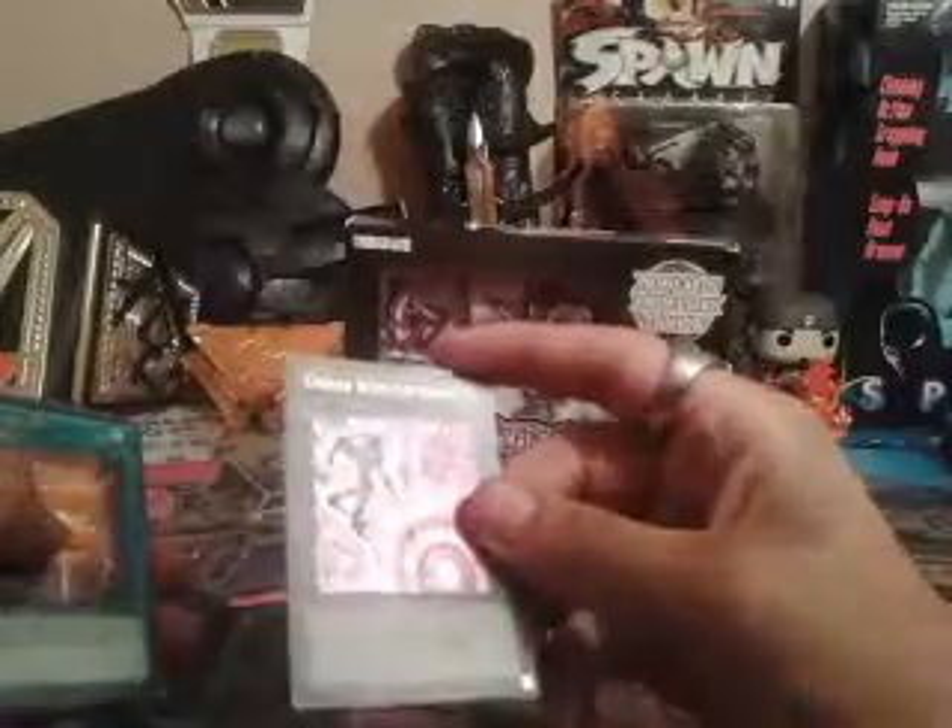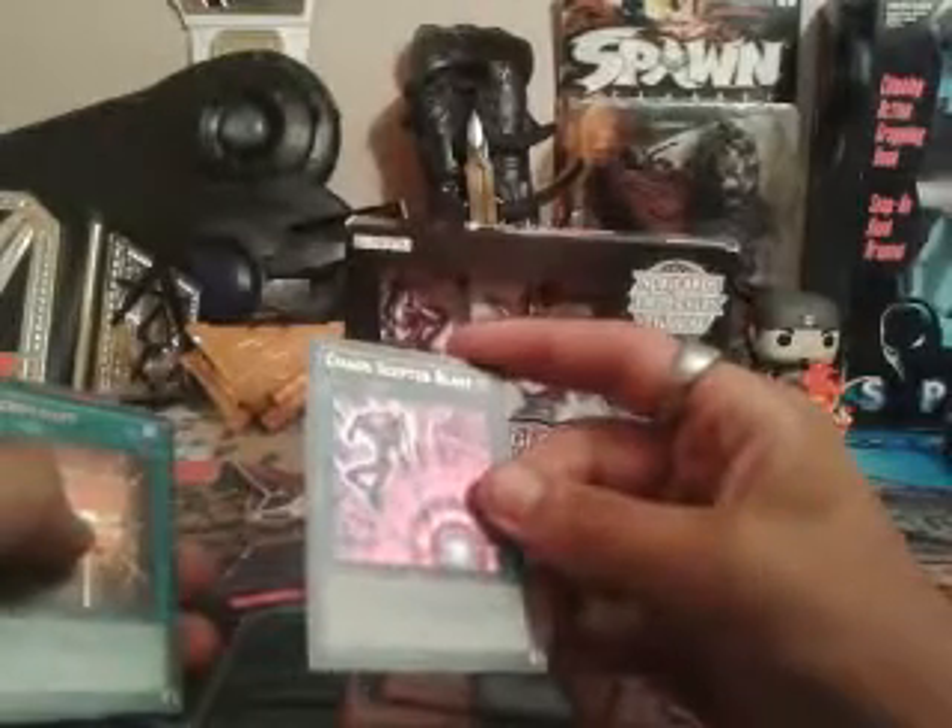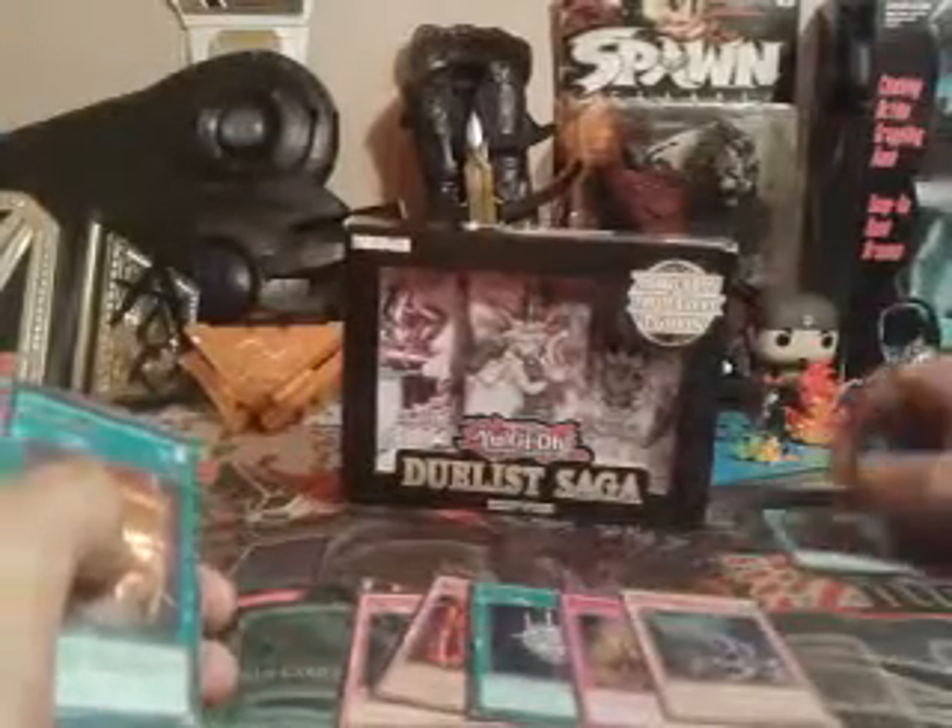This is one of my personal favorites — Chaos Scepter Blast. This will definitely do good in my Magician deck. What it does is: if you control a Level 8 or higher Spellcaster-type monster, banish one card on the field face down. If this card in its own spell and trap zone is destroyed by an opponent's card effect, you can Special Summon one Magician of Black Chaos or Black Magician of Chaos from your deck, ignoring the summoning conditions. That one is one of my personal favorites, so I'm going to set that aside.